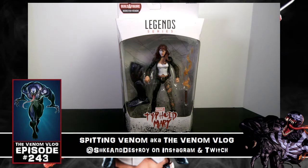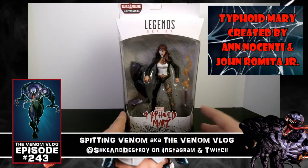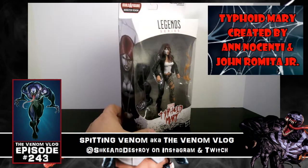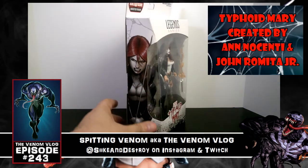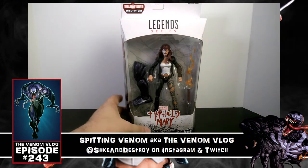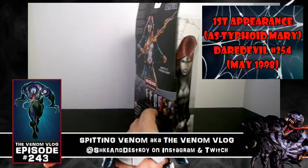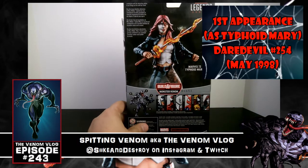What's up everyone, welcome to another episode of Spitting Venom, aka the Venom Vlog. We are back with another Marvel Legends series Typhoid Mary toy review from the Venom series that just came out recently. She's the third figure we're going to look at. I know a lot of you are like 'hey, get to Scream, get to Spider-Ham' — I promise I'm going to get to all of them, and we're going to do a separate video on the build figure, but for now I just wanted to go through them in the order I stacked them, and Typhoid Mary was next.